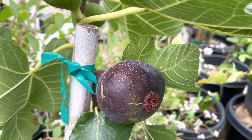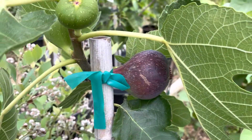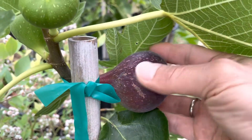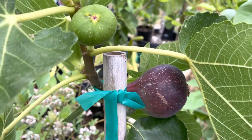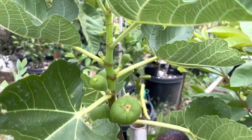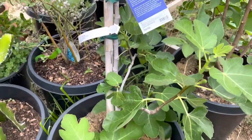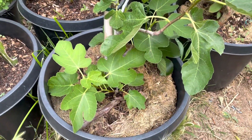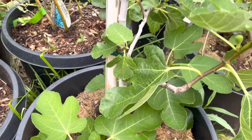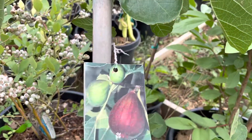I'll cut it open and taste it and show you guys. This is like a giant fig, pretty big. And it's still in a 15-gallon container and still healthy. Let me show you the side of it right there.